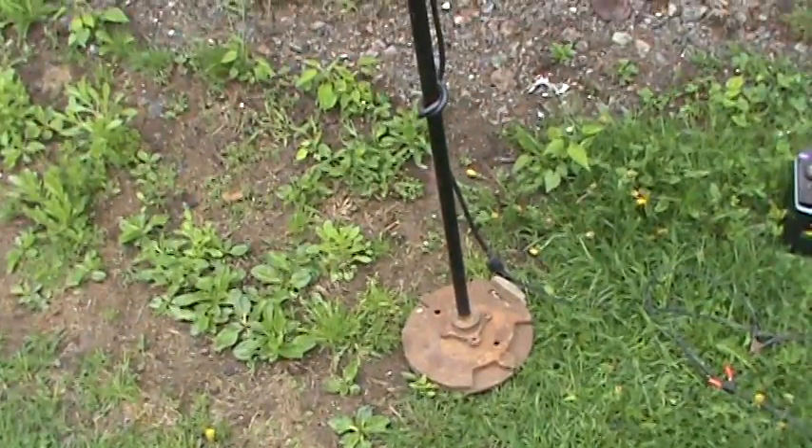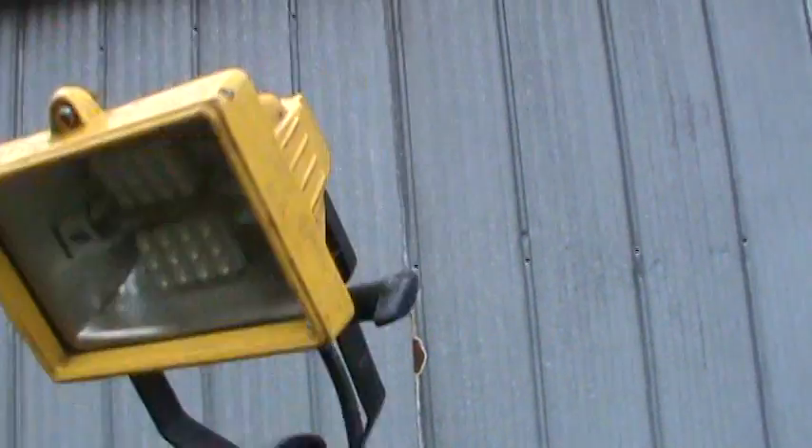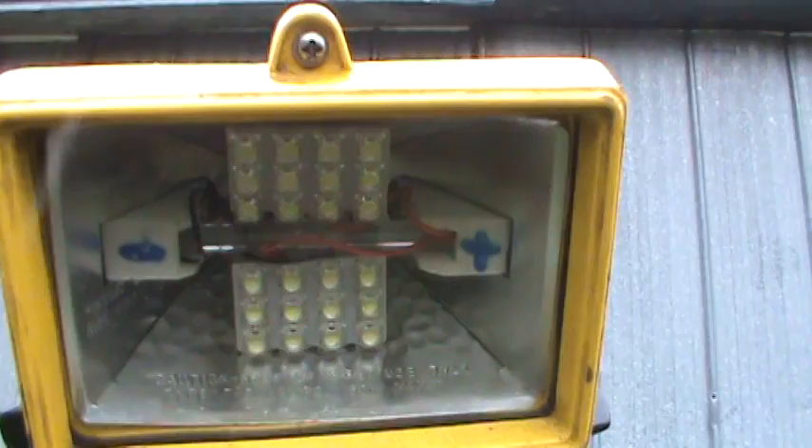Here's a second one I made — actually this is the first one, the other one's the second. It's the same idea, just a light I had that I don't use anymore. It's also LED.